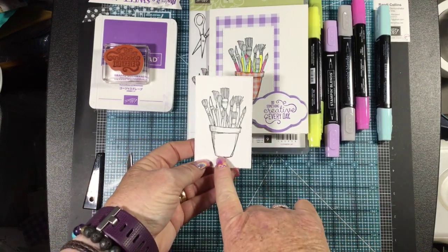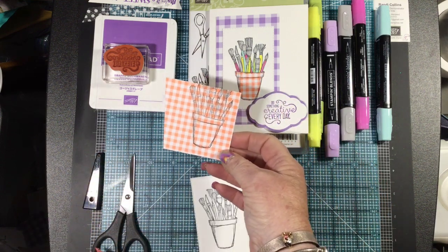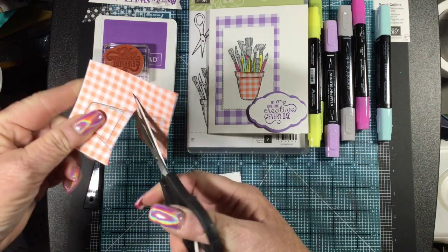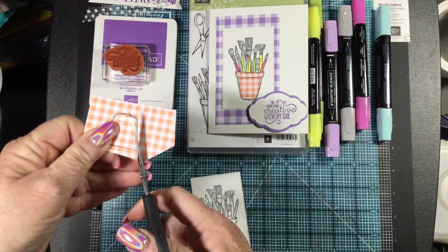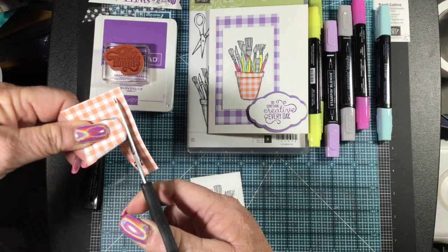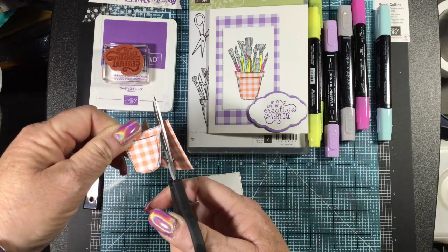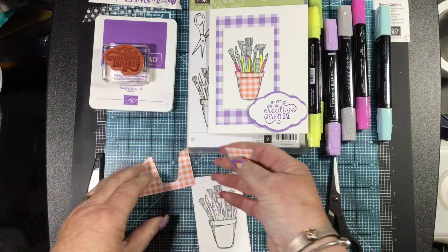I've already stamped my main piece in Memento Black ink since I'm going to color it with my Stampin' Blends. I've stamped it in my Stitched Rectangle, and then what you do is stamp it again on a piece of your Designer Series Paper. Then we're going to fussy cut this out. When you're fussy cutting, if you move your paper more than you move your scissors, you'll get a nice clean cut.